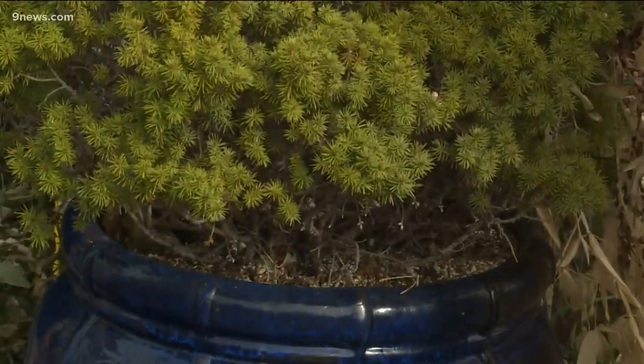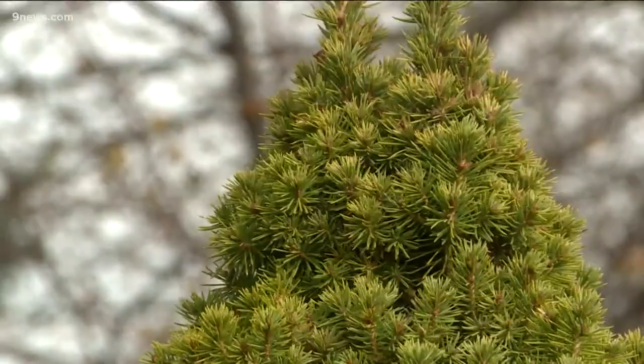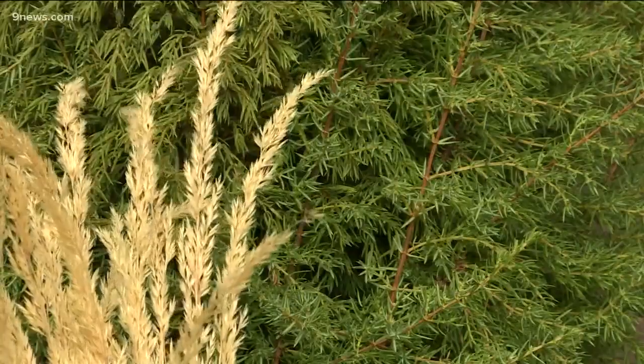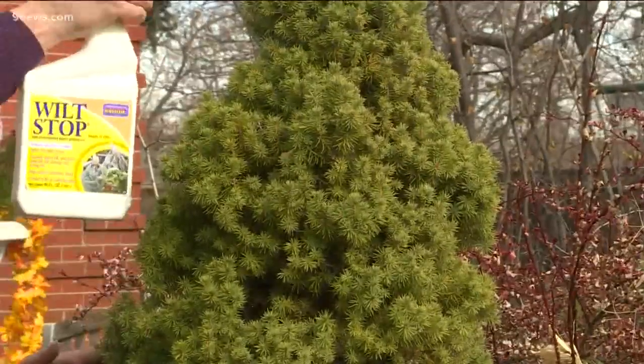This dwarf Alberta spruce has been in this pot since it was an itty bitty thing. Spraying it in the fall has kept it safe every winter. Evergreens can't take up water when the soil is frozen, so spraying it keeps the needles from browning and dropping.